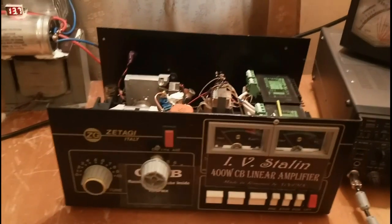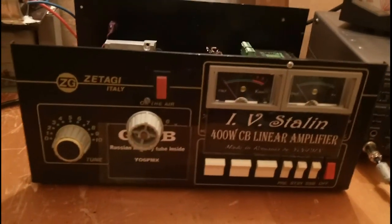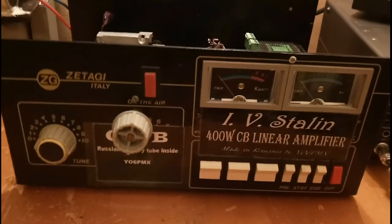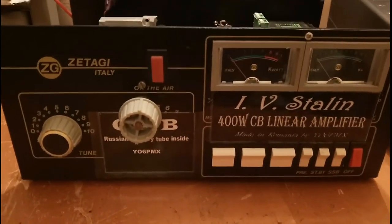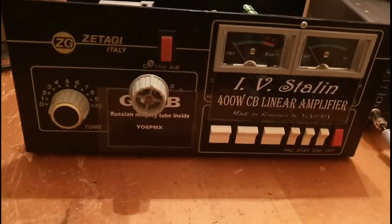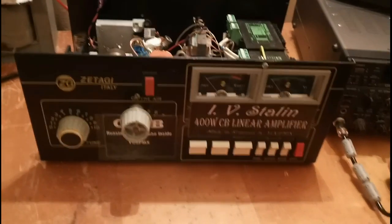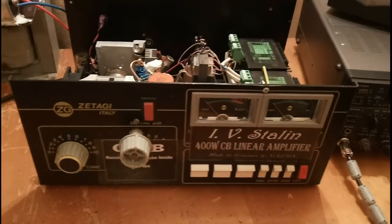About 6-7 months ago, a friend sent me a Zetagi BV2001 to repair. The amplifier was in quite good shape, but the tubes were out — completely destroyed.